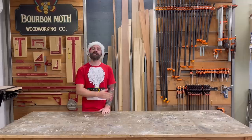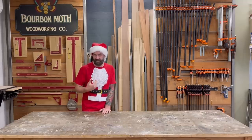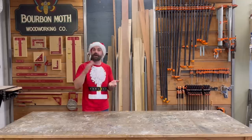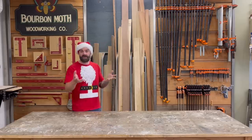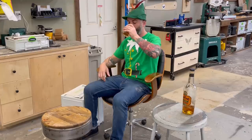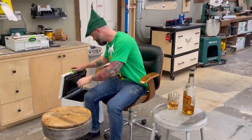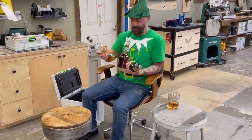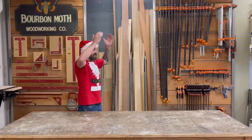One gift option I didn't give last year that would be a nice addition to the holiday guide: a nice bottle of your favorite spirit. I wanted to cover a couple of different price ranges because depending on how much you like the person, you might want to spend less or more. Here are three different options.